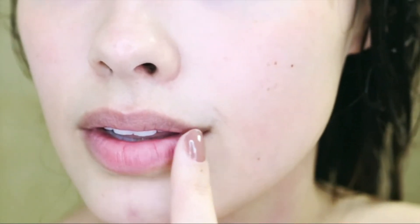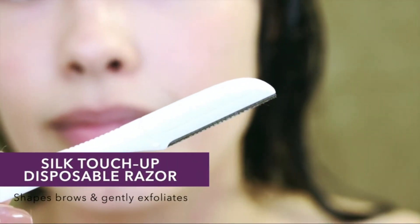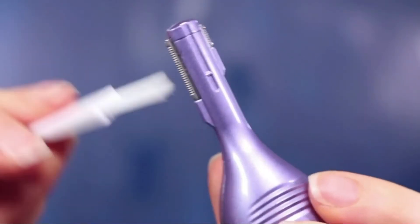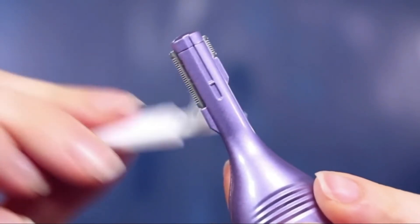I do have a little bit of upper lip hair, and I basically just take care of it with the Schick Silk Touch-Up razor. There's also a little brush you can use to brush hair out of the fine-toothed razors, and it all fits into a cute little bag.